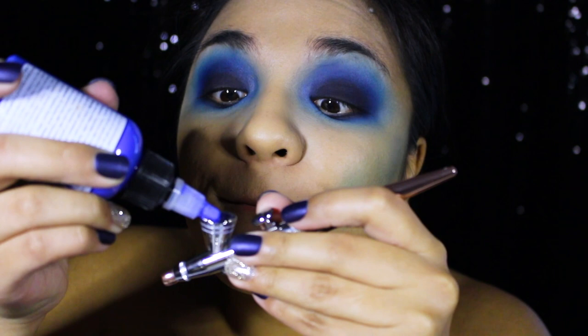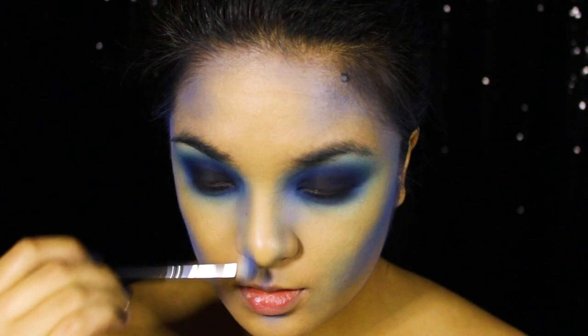Grabbing my airbrush tool, I'm filling it up with some blue airbrush paint to contour around my face. For any of the areas I added too much paint to, I'm blending a little bit of concealer to soften the color up. Next, I'm dipping back into some blue eyeshadow to contour my nose, my cupid's bow, and under my lips.